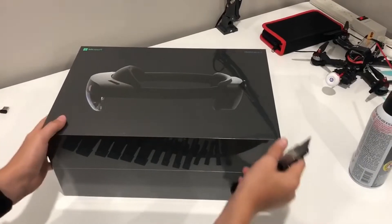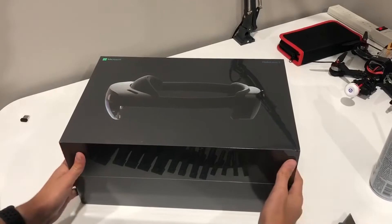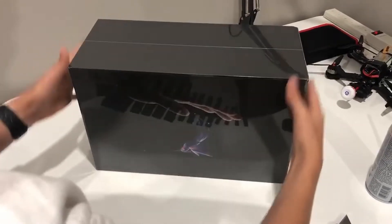Alright, so I finally have my HoloLens 2. I've been waiting for this for a long time. Let's open it up.